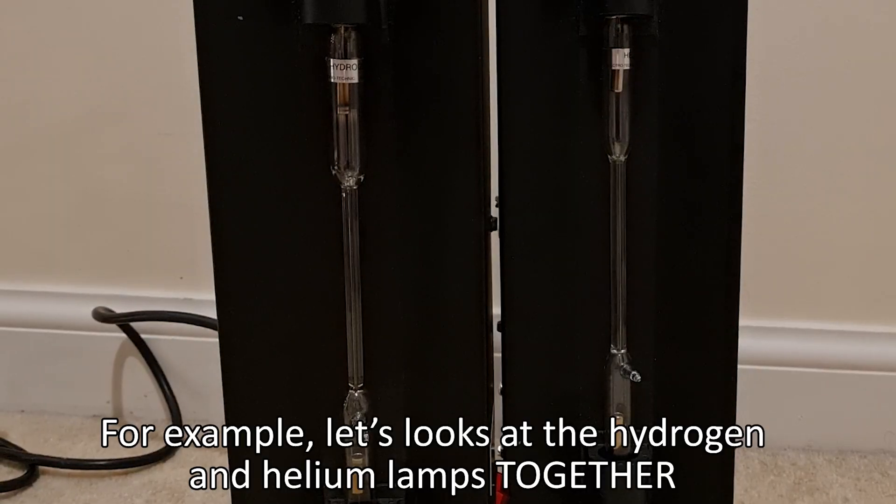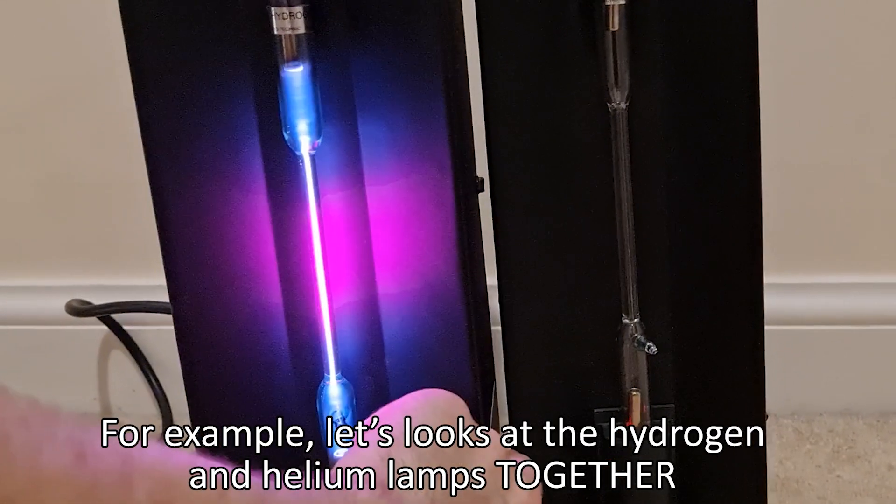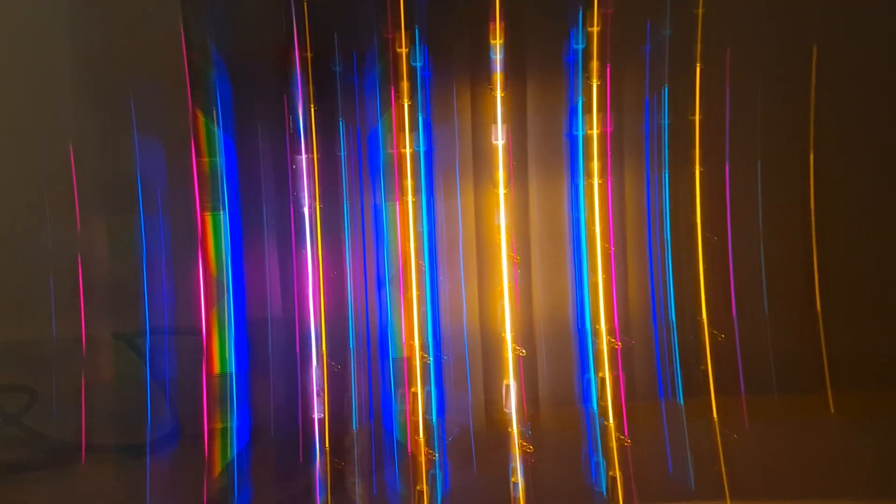Of course, one complication is that atmospheres are never just emitting one element or molecule, so it's not as simple as looking at our lamps. Instead, we actually receive a complicated mix of all of the patterns from the planet, and we need to untangle them into the basic elements and molecules. This can be difficult, but it's very doable.